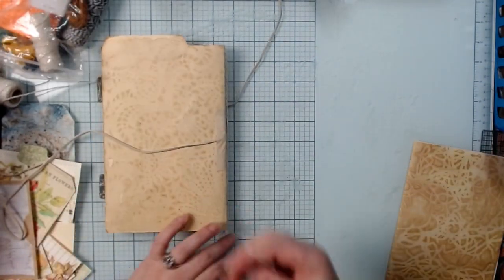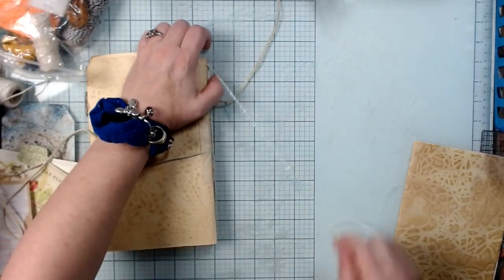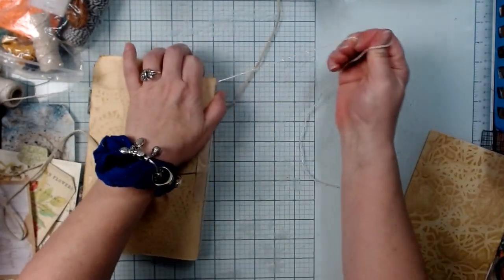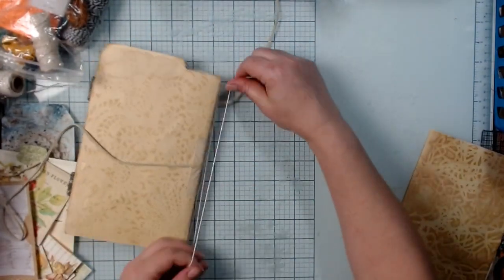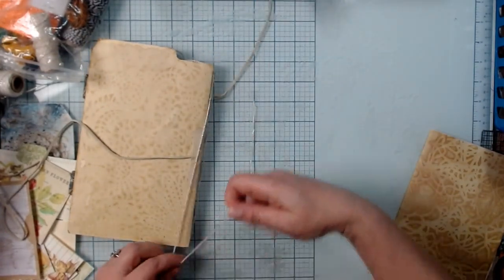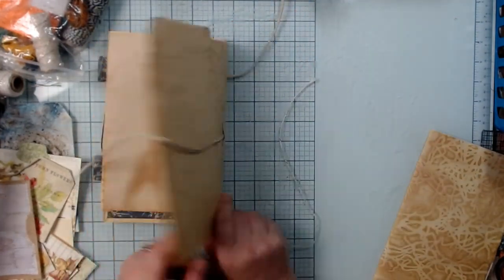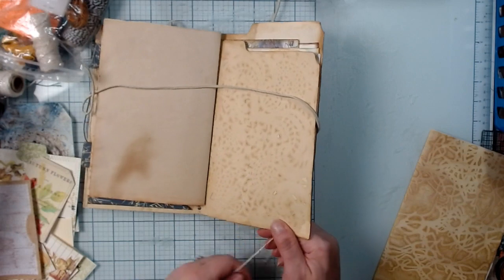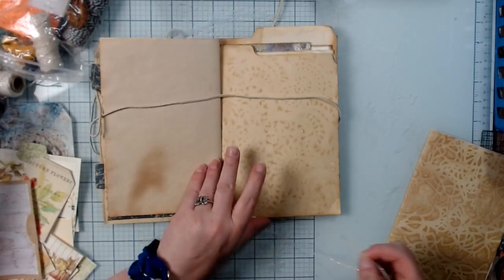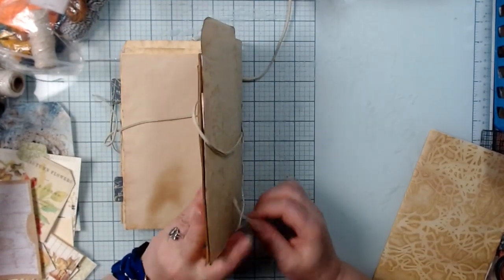Make sure you have enough to go back up to the top and come out so you can tie it. I'm just measuring so I don't waste product. That should be enough — if it goes there I have a good hangover — and not the kind from drinking, just saying.